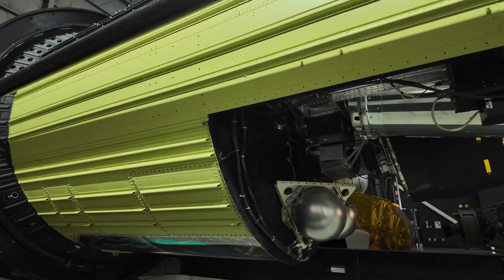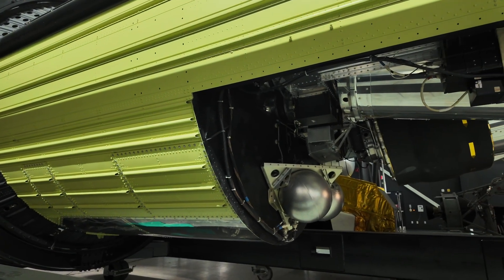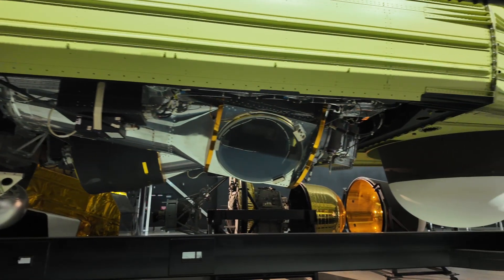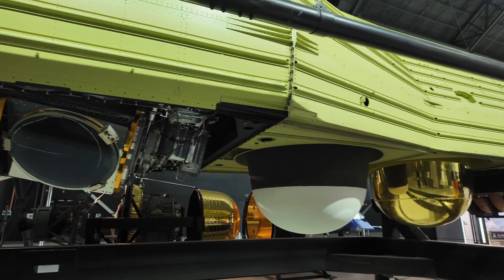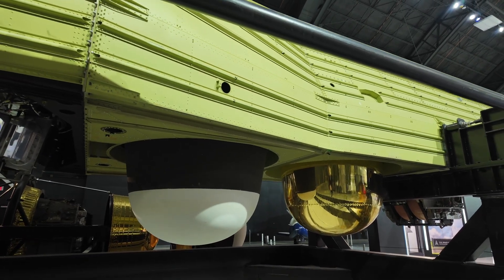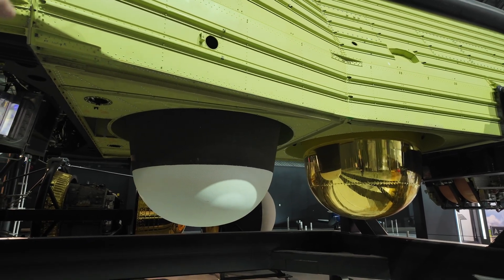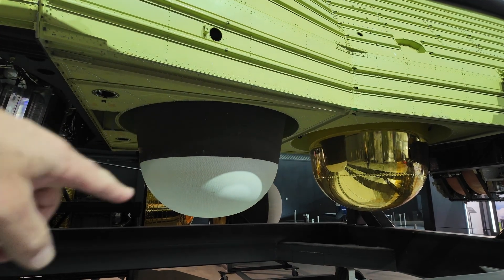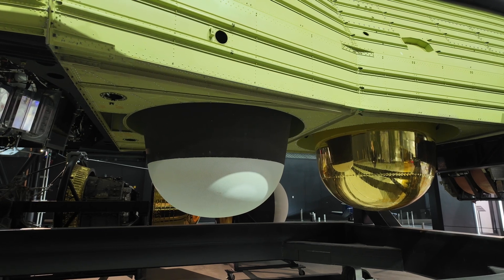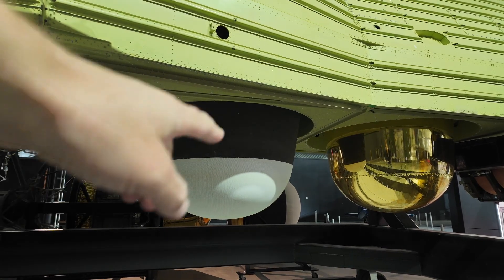The film would have been fed from reels in the rear of the satellite, came through the cameras, and was fed into the recovery pods up here. The satellite is displayed so we can see various stages of these recovery vehicles. This first one here — actually the last one to have been delivered back to Earth since they started from the front — still has the heat shield on it.